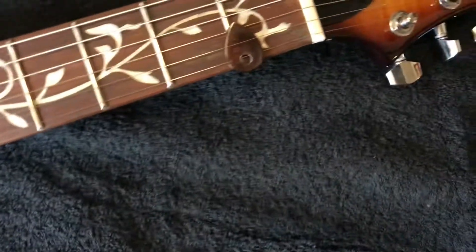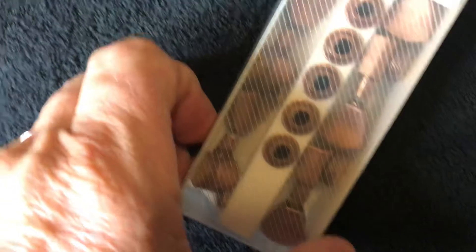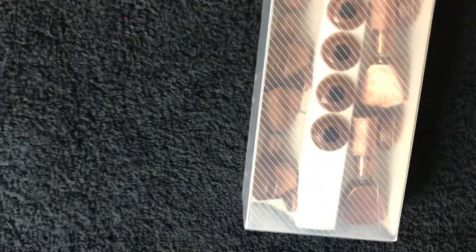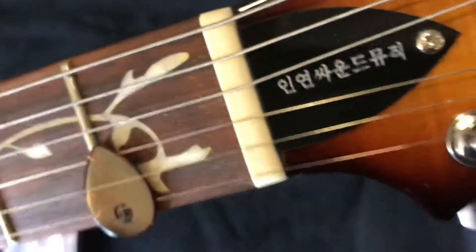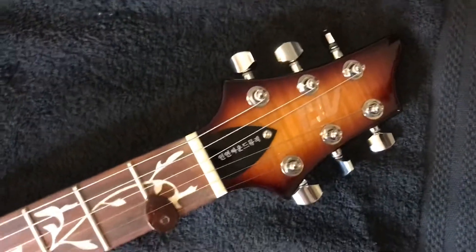It stays in tune, but I've got these locking tuners also from Amazon — $34, they look vintage-like. I'm also going to change the graphite nut to a bone nut because I think it would help keep it in tune even better and just make it easier to change the strings.